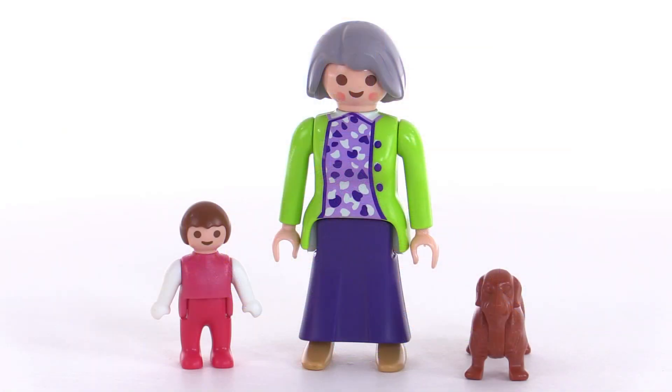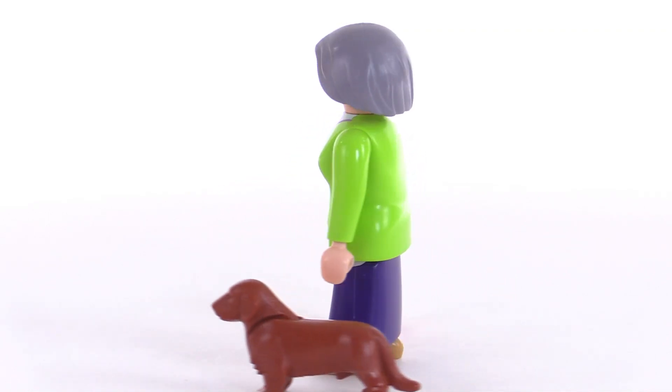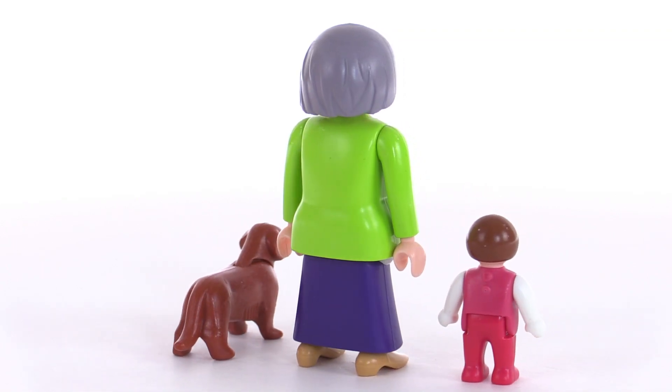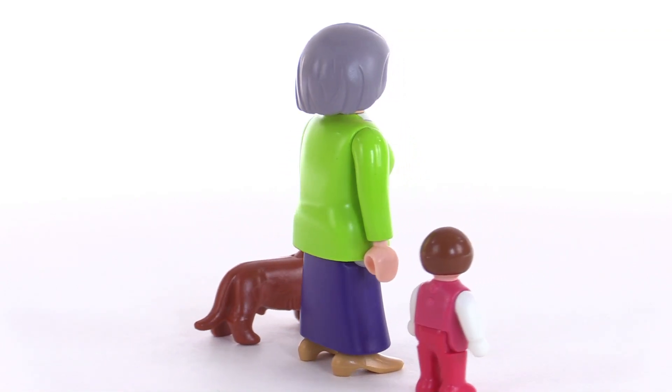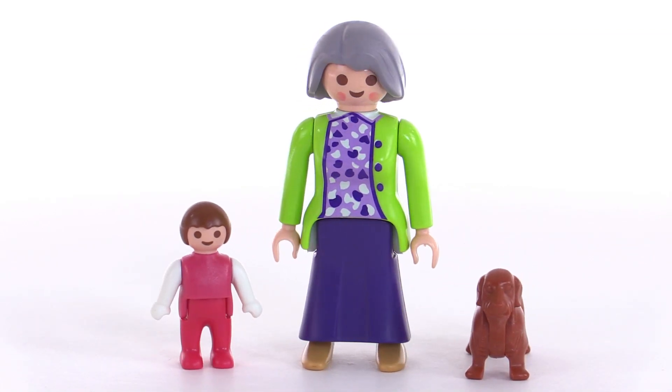This set does include one adult figure who I think is supposed to be like the grandma of the family, and there's also a toddler and one dog. Obviously these are not just directly tied to this particular set and they can be used in other scenarios.